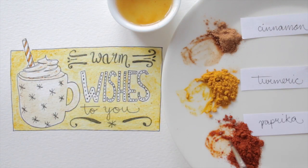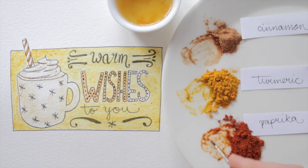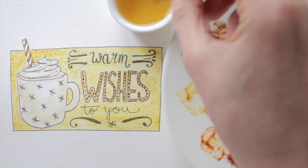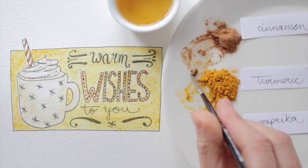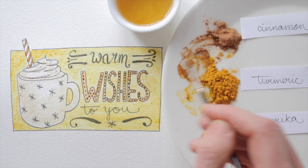Those white letters can use something extra, so I'll color them too. Let's also mix two colors — the yellow turmeric and the brown cinnamon can add some extra warmth to splash around with.